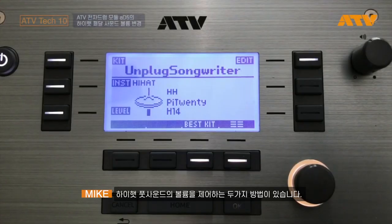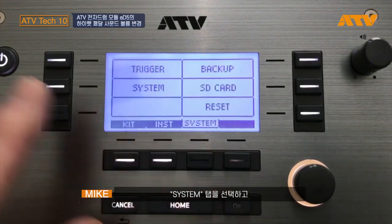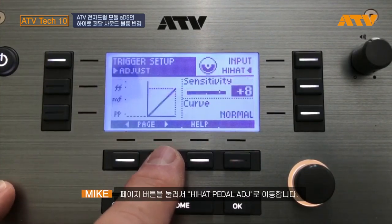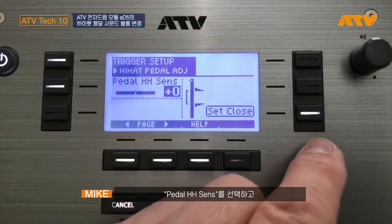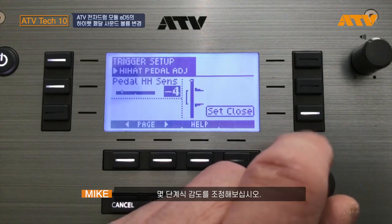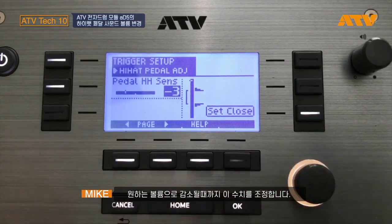There are two ways to control the volume of the hi-hat foot sound. One is to go into edit pages, go into system, trigger, use the page button to go to pedal hi-hat sensitivity, and reduce it a couple notches at a time until you achieve the amount of volume reduction you want.